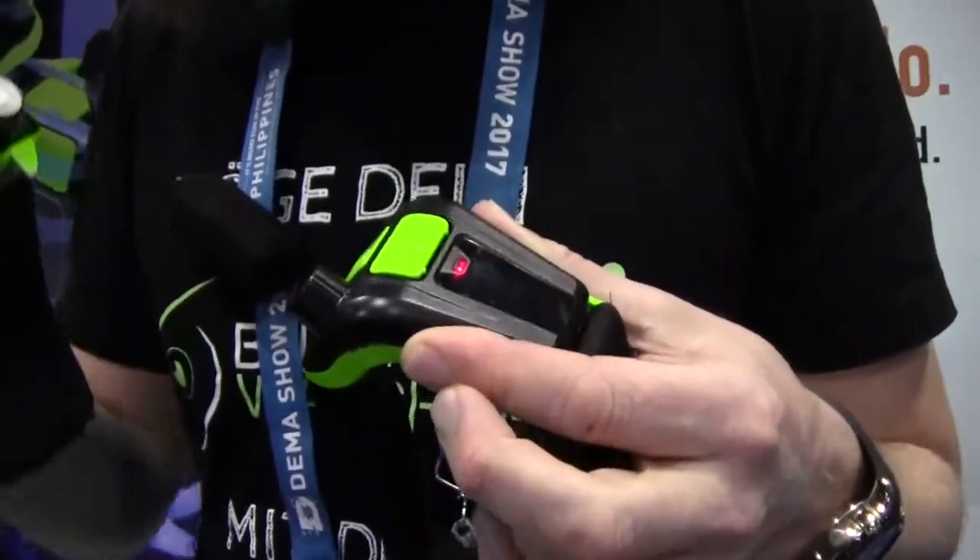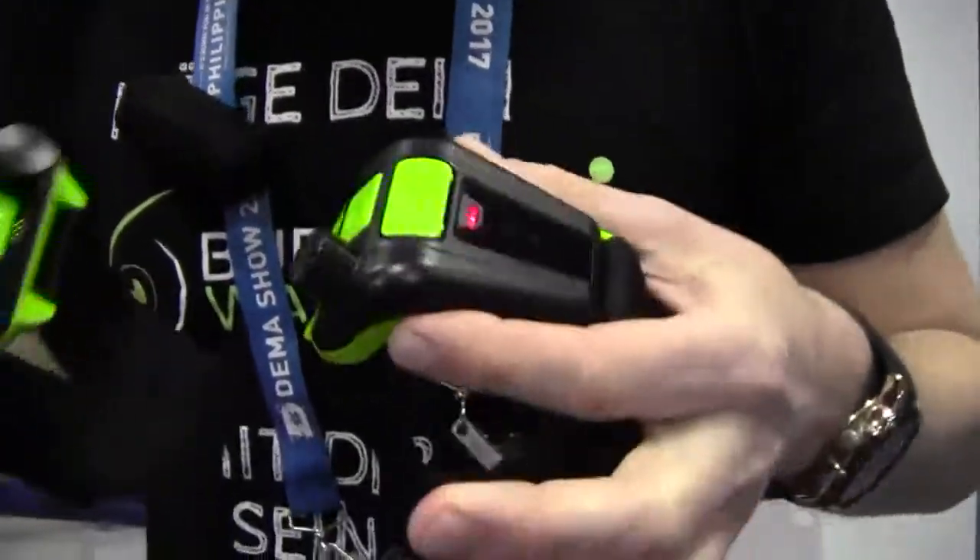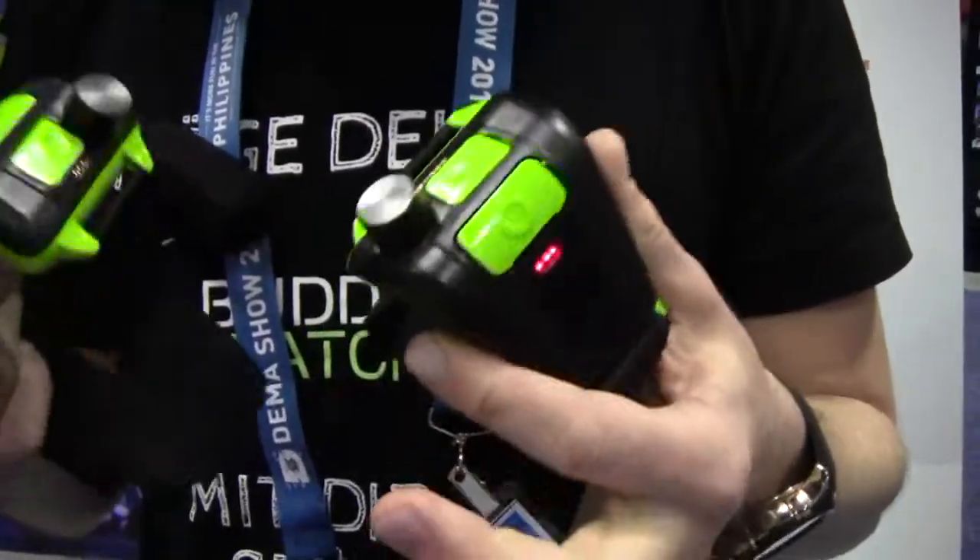The vibration is just at your wrists or on your arm, not in everybody's ear. So that's the invention — you can get in touch with your buddy very easily.